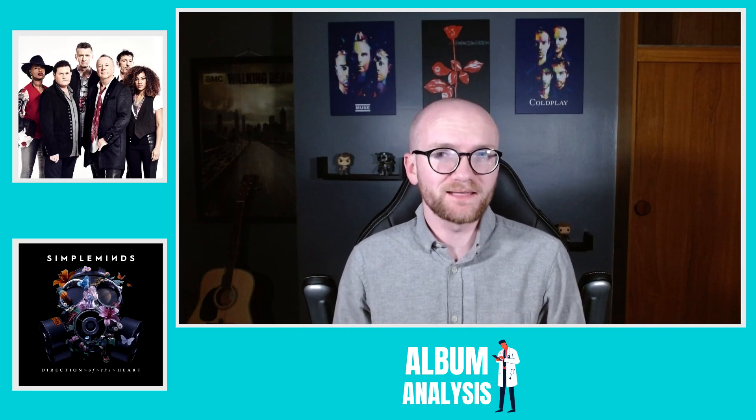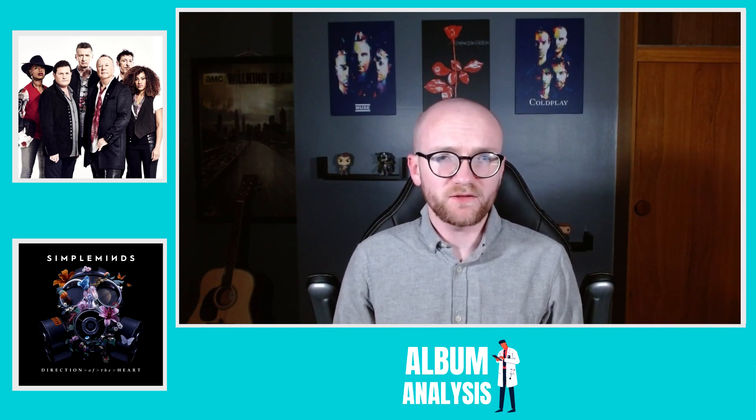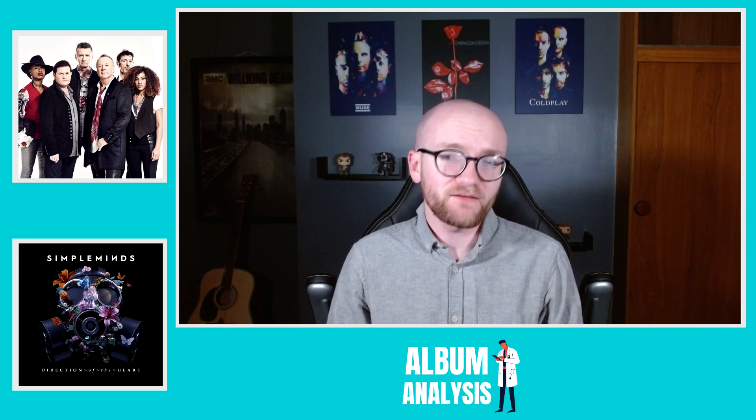Hello and welcome to another album analysis. In today's video we're going to be taking a look at the 19th studio album from Scottish rock band Simple Minds, titled Direction of the Heart. Simple Minds are a band known for their string of hits released across the 1980s, with songs such as Belfast Child, Alive and Kicking, and most notably Don't You Forget About Me, which featured in the very iconic film The Breakfast Club released in 1985, featuring in the end scenes of that particular film.